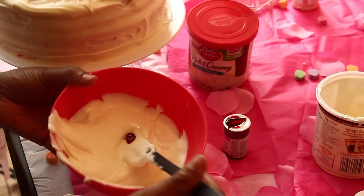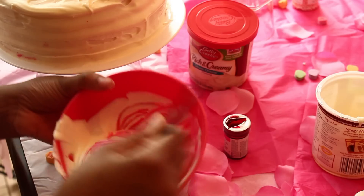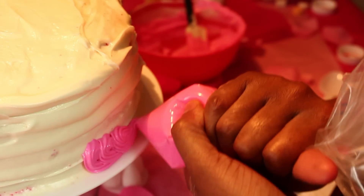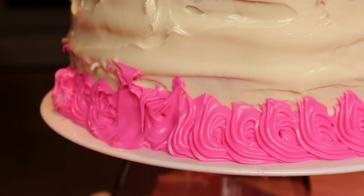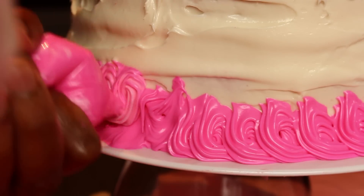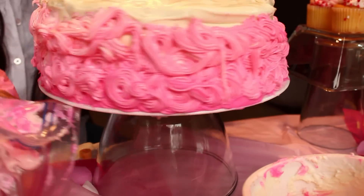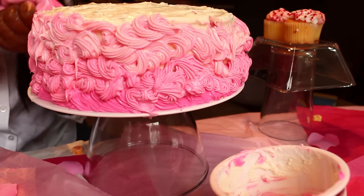I used cream cheese frosting — it's my favorite flavor. I went ahead and put in my Wilton food dye and mixed it up. But the thing about it is, I didn't let that frosting I just made set up in the fridge before piping it. So it was really warm and melty and kind of made a mess and looked a little crazy. But did that stop me? No — I kept going, because I'm a trooper. As you can see, there's kind of a melting thing going on, but it's cool because it's going to come out really pretty.